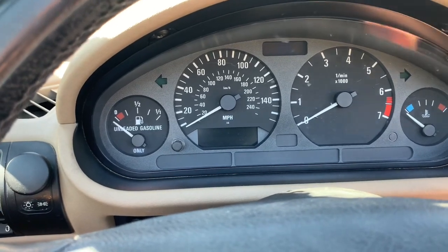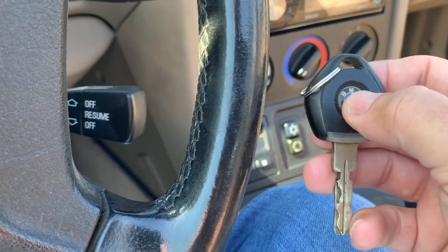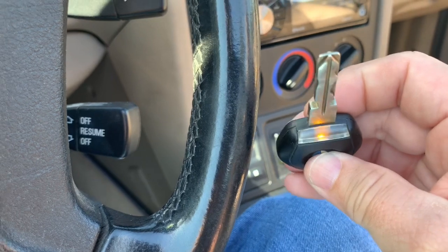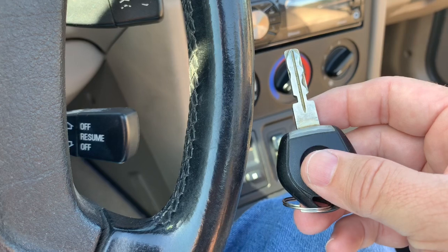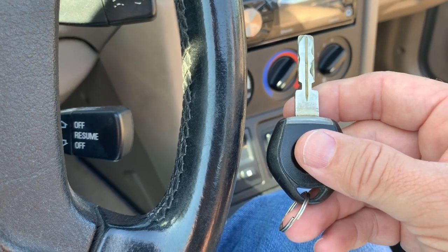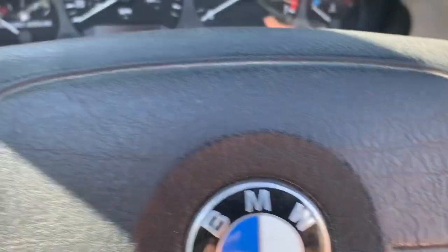We'll start here at the instrument cluster. Let me put in the key — actually, let me go over the key first. This is the key, this is a factory key. It's got a button on it, but the button does not unlock or lock the car. It's just a light. This car did come with a dealer-installed alarm system that would unlock and lock the doors — it had a little key fob, but it doesn't work anymore. I've messed with it, put a new battery in it, can't get it to work. So it's just old school — you stick the key in the door and that works fine.